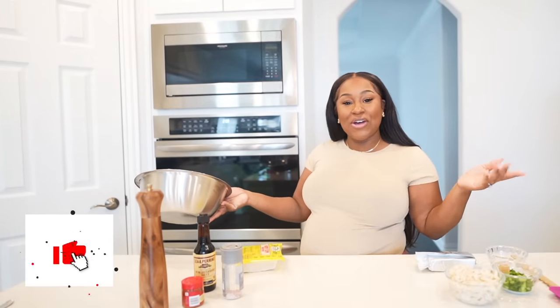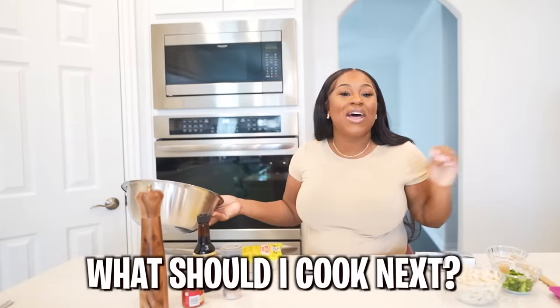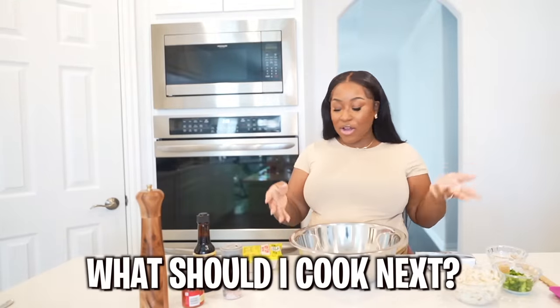Make sure to like this video for more cooking videos. Right now, stop what you're doing — comment below what you'd like to see me cook next. Let me know what you want me to make because I can make it.